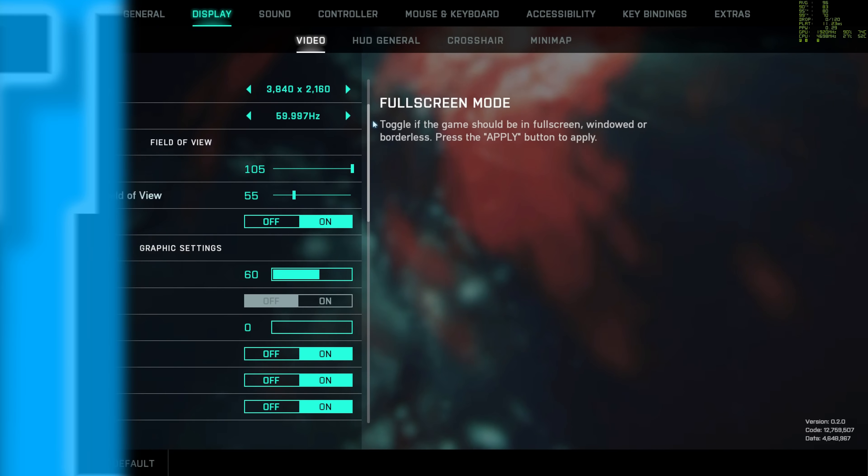Forza Horizon 5 is next on the list. Here we achieved 91 frames per second on average, with 83 and 78 for the 90th and 99th percentiles. All of our frame rates measured as usual with both NVIDIA FrameView and MSI Afterburner's RivaTuner. Moving on to Apex Legends, here we tested once again at 4K high settings — and the frame rate was still top tier at 136 FPS on average.